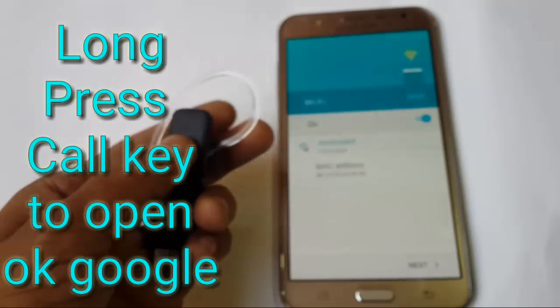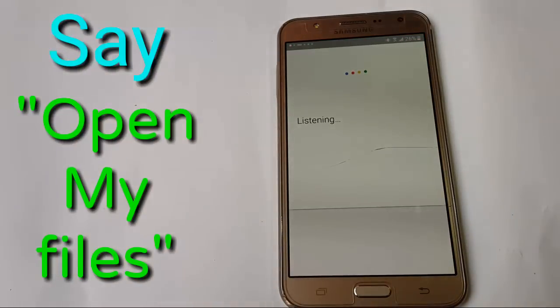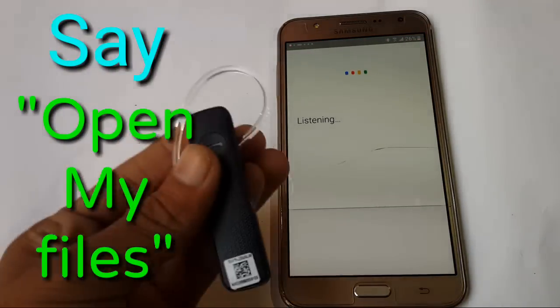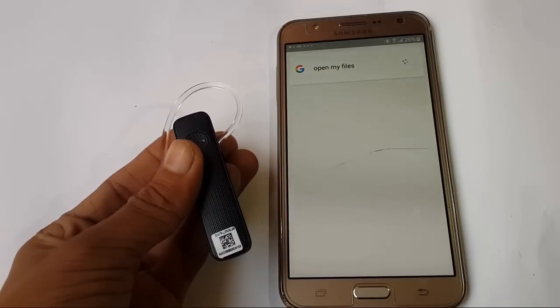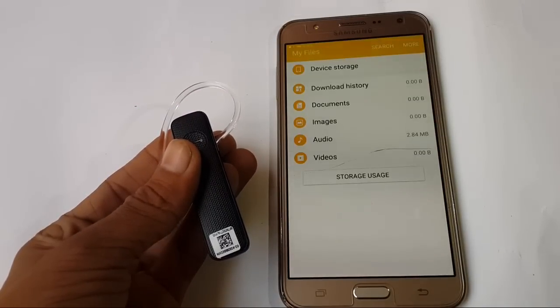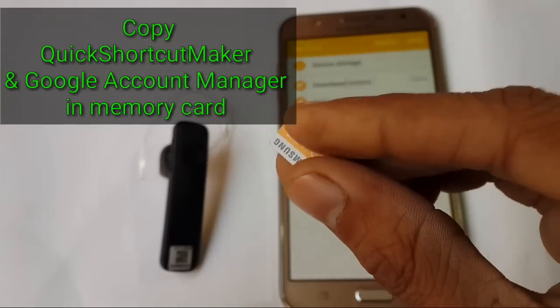Now long press the call key to open OK Google. Here I am pressing the call key. Now say 'open my files.' After this you will be in My Files.